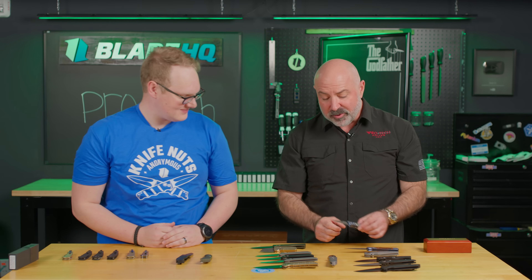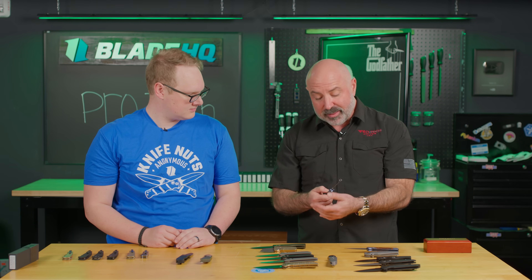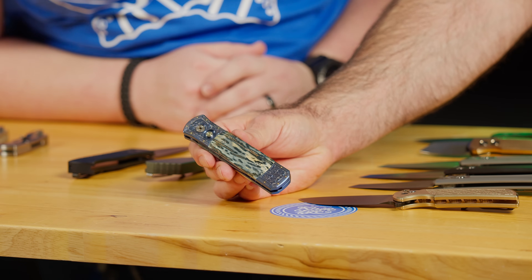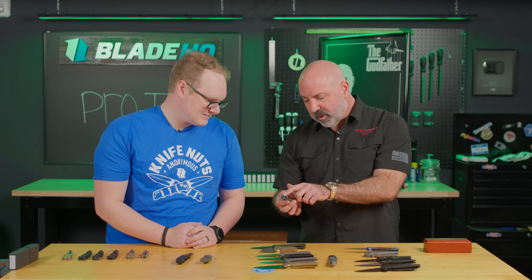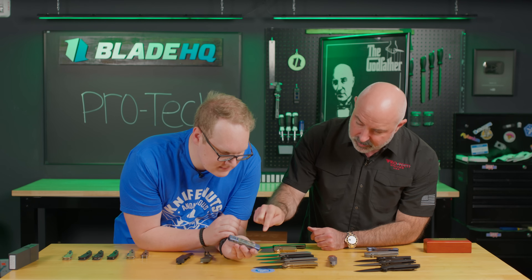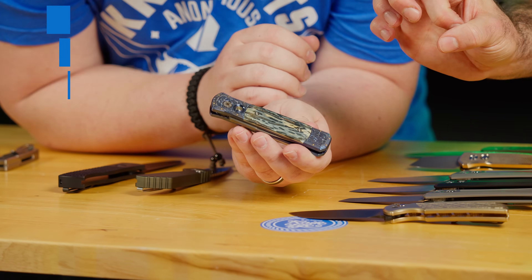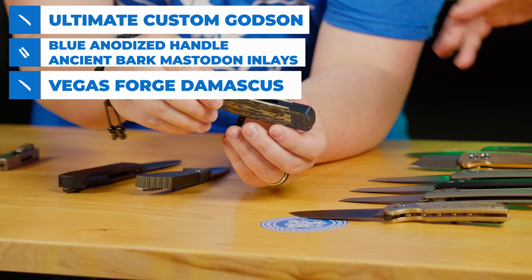And then international engraving — these ultimate custom Godsons are engraved by the Bottega Incensione group in Brescia, Italy. These are titanium frames. This one is really stunning — a blue anodized titanium frame with blue bark mastodon scales. It's got really amazing little details of 24-karat gold. They make a little recess and inset those gold dots. When you anodize the titanium with the gold in it, because it's a different metal, you get a little halo around it that highlights it. Each set of mastodon is going to be unique, but this one is particularly stunning.